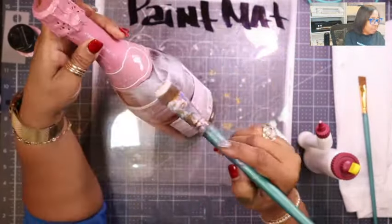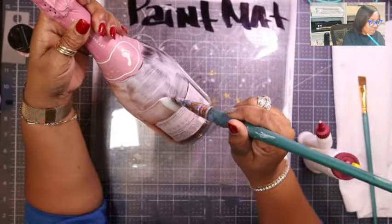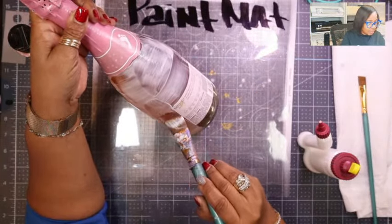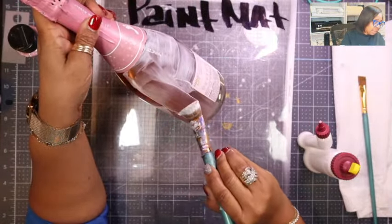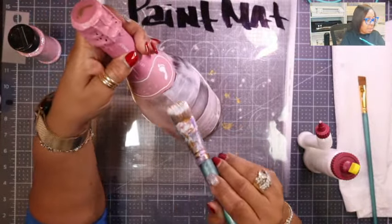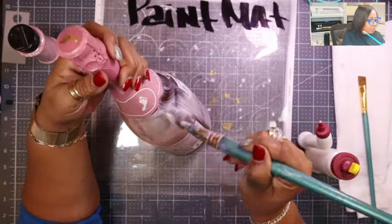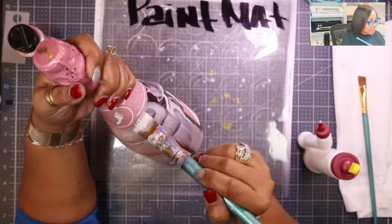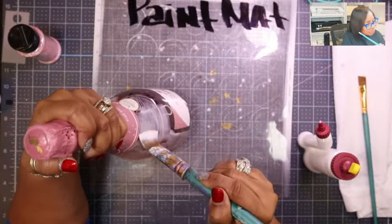I'm wiping the glue that got on there and working in sections. It's important to get the Mod Podge as smooth as you can so there are no big lines — those lines do tend to show through your glitter if you don't smooth it out well.